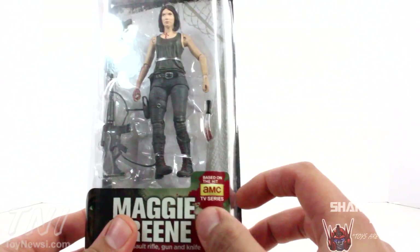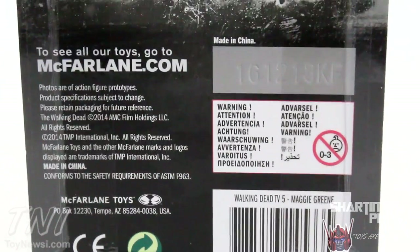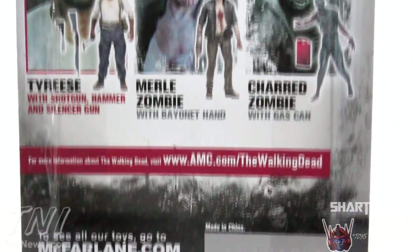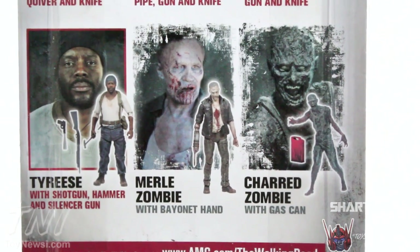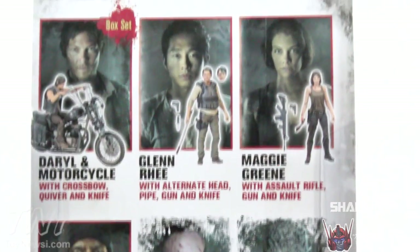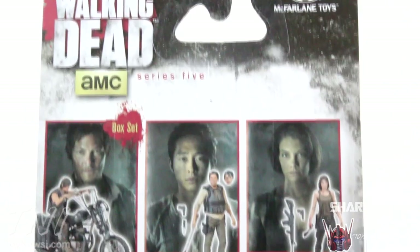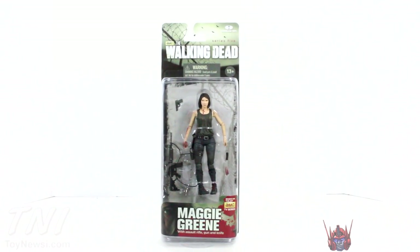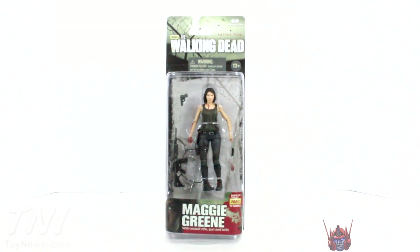Based on the hit AMC TV series Walking Dead, which is based on the hit Image comic book. On the back it says to see all our toys, go to McFarlane.com. Here's some other figures from the wave — I already reviewed the Charred Zombie. I have Merle Zombie. I did not pick up Tyrese, nor did I pick up Glenn. I already reviewed Daryl. So those are all the Series 5 figures. Maggie, to me, by far the hottest chick on the show. Let's crack this figure open.